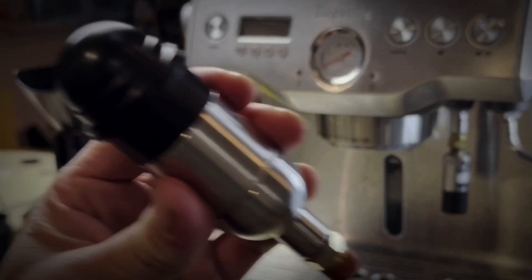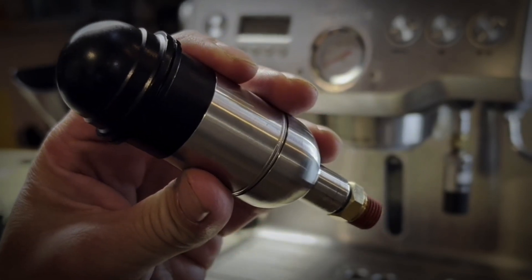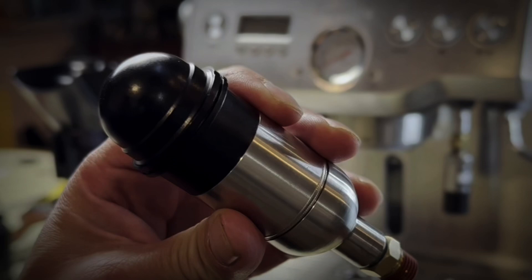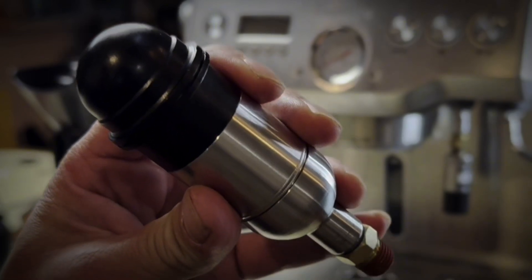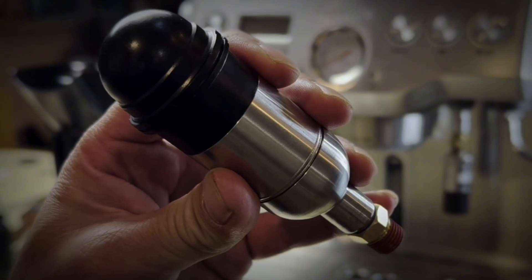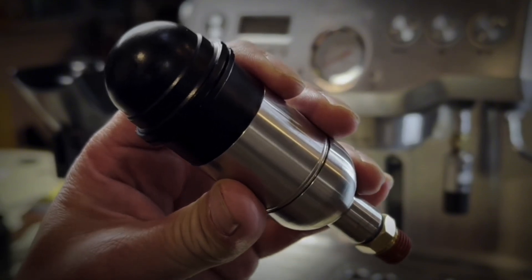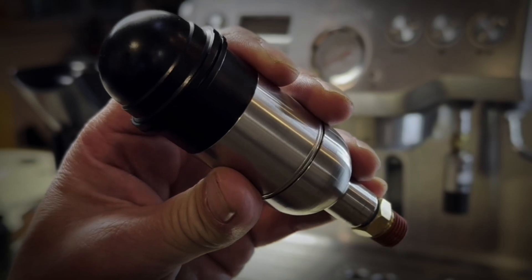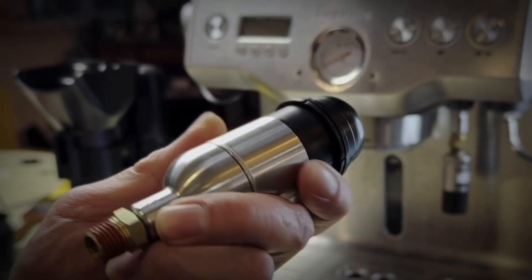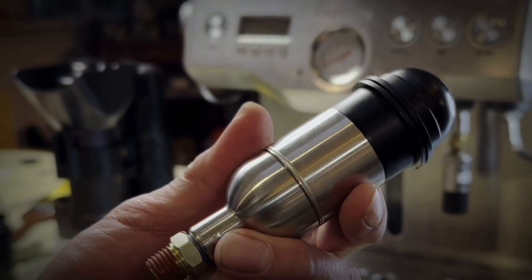I mentioned in my last video that this lived on my Flare 58. It did — I used the heck out of it when I first installed it. I used to track my pressure on the SE Profiler app, and then I just started doing it by feel. It's a lever machine, and you kind of just get the sense of how it feels when you're pulling a shot. So I stopped opening up the app when I would pull espresso shots on it.